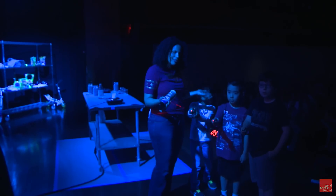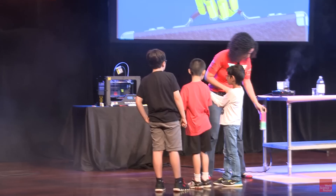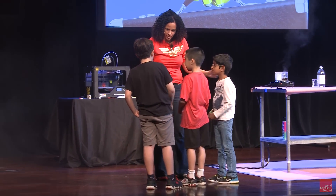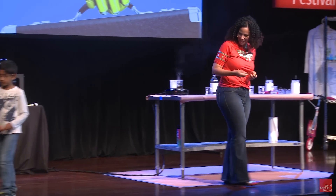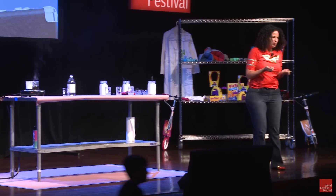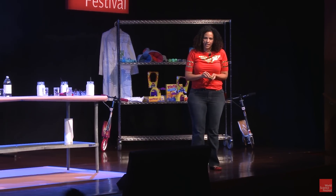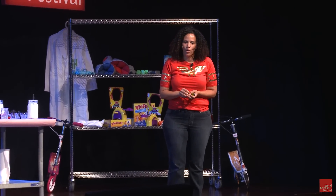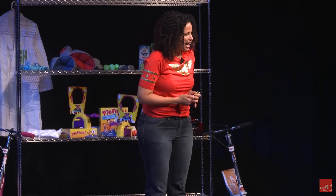Thank you guys for helping me make the Death Star on stage — I appreciate that. With a simple bit of technology and a little bit of science know-how, you can get to the bottom of a mystery, whether it's fictional — like could they make a Death Star — or whether it's real life or practical, like what is that chemical at a crime scene.